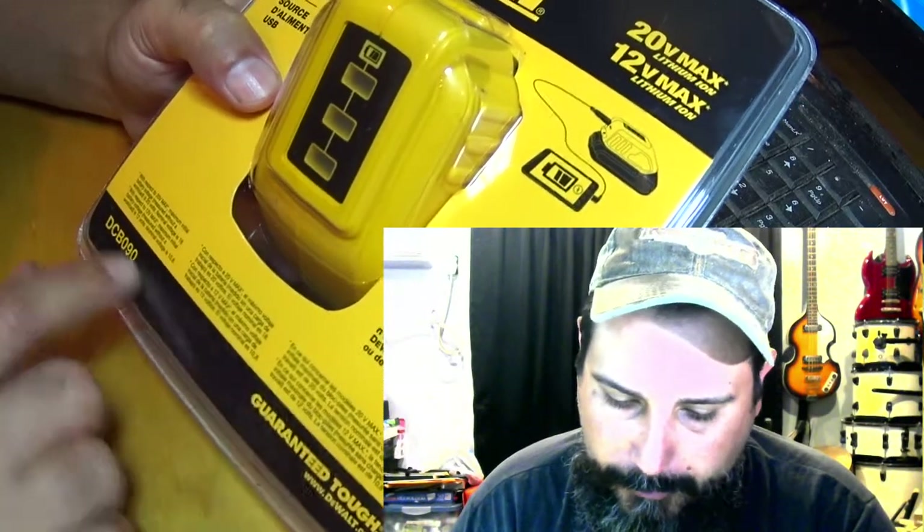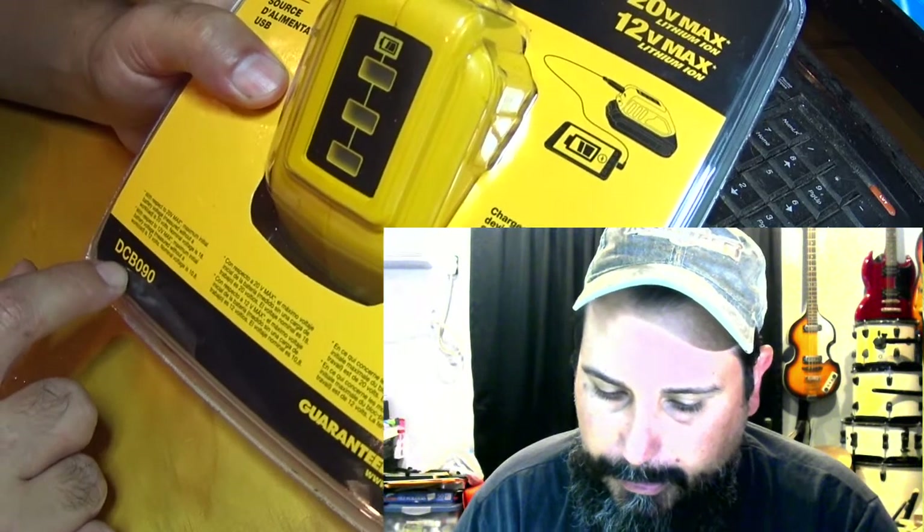So we're unboxing it now — DeWalt 20 Volt Max USB power source, model DCB090. Let's do that and show you guys.